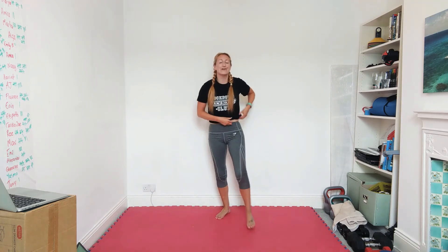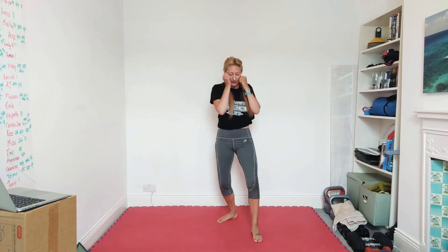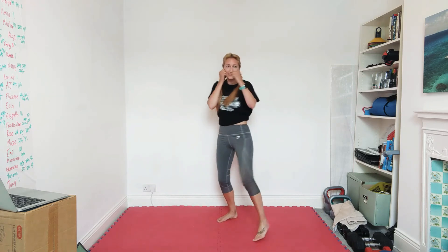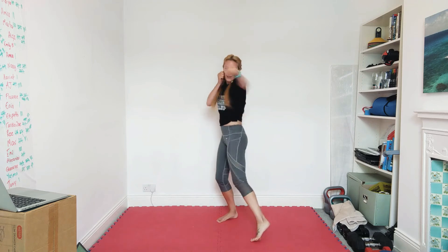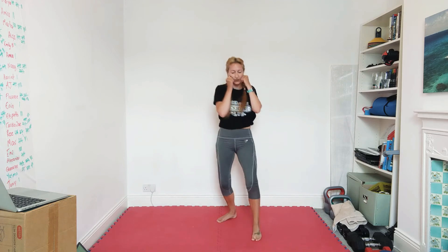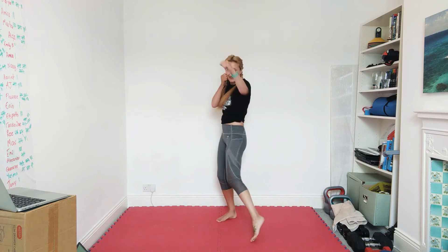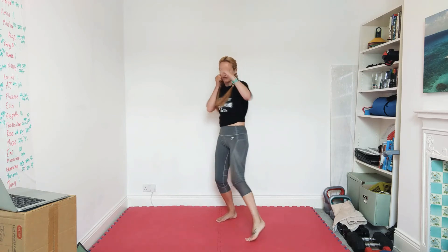Excellent — back to your feet. I want you orthodox: left leg in front and we're just going to jab. Turn the front foot. This is quite an easy one so put some power in there — make sure the shoulder's coming up to the face. Ten more seconds, aiming nose height. Go faster if you need to.